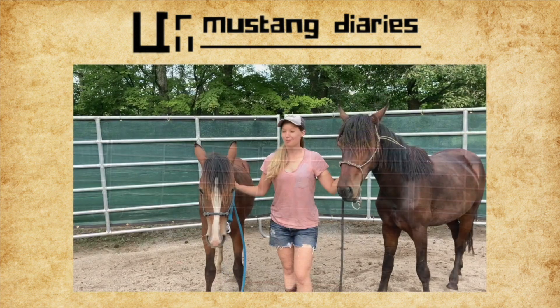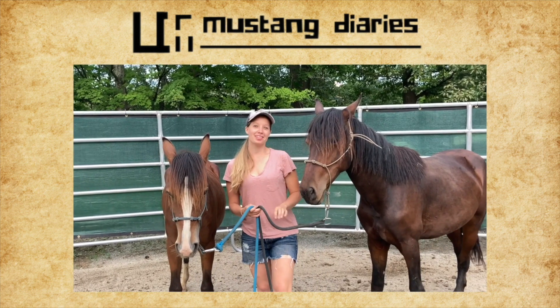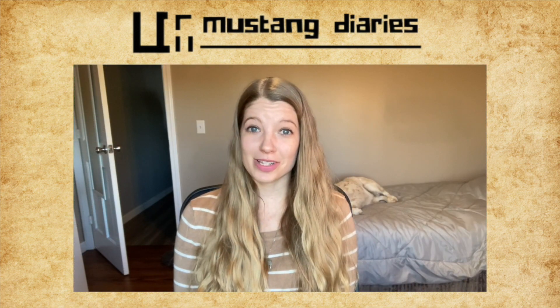Today's video is a little bit different. I'll be giving an update on the Mustangs one month into their training, as well as providing you an update on a few other things.